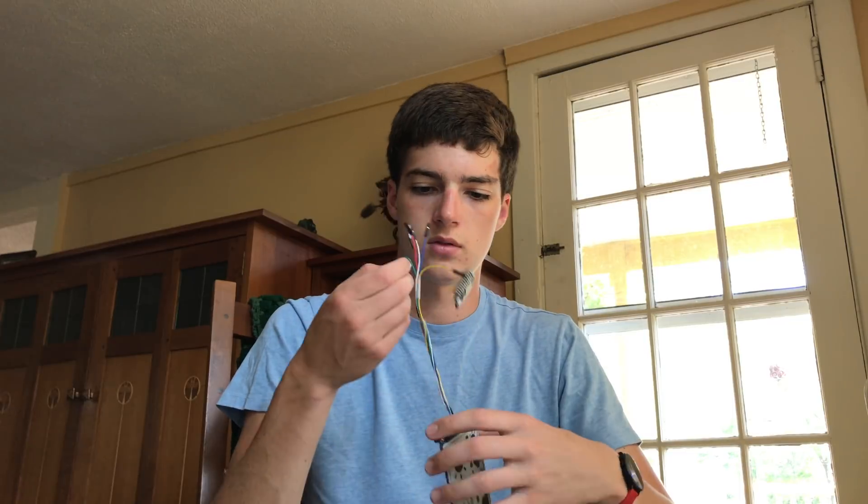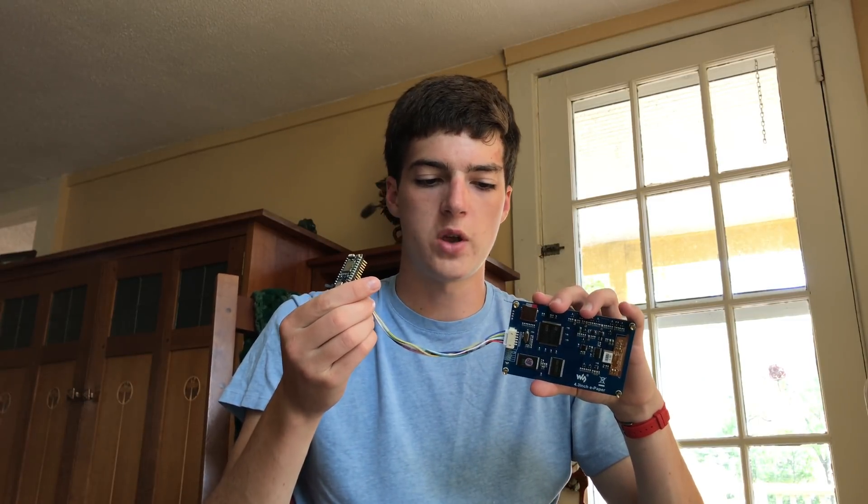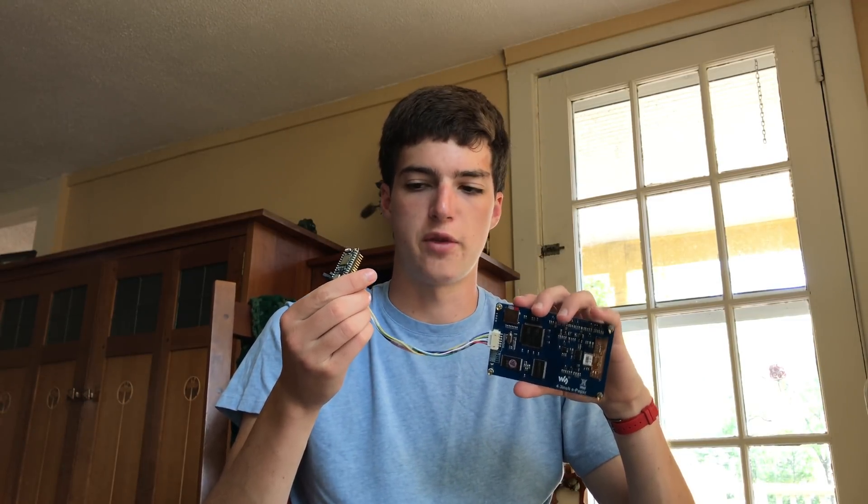Next is the digital in, DIN, or the third pin on the ePaper display. This is also the green wire — you're going to connect DIN to TX on your Photon. The next pin, which is the white wire, is connected to RX on your Photon.